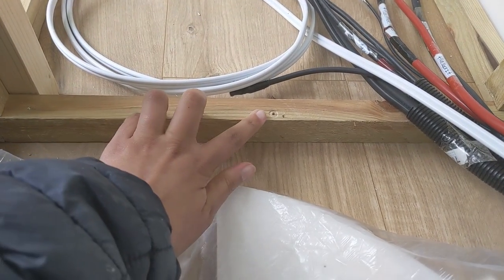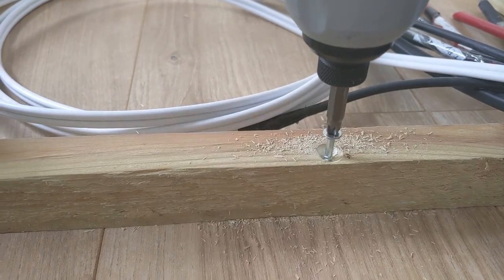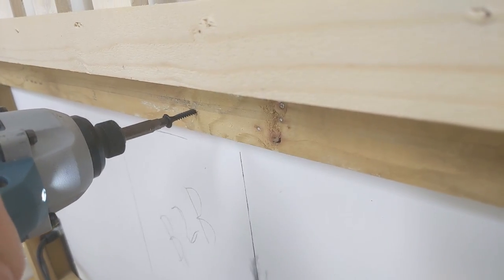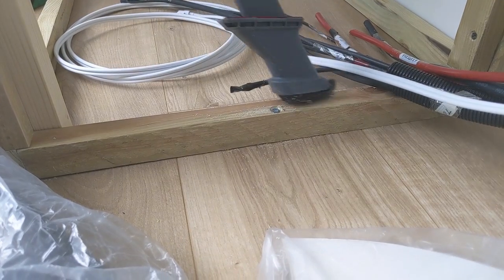We're about to start installing our bench seat. You can see we've already drilled a couple of pilot holes. Underneath here we've also enlarged into those holes so that hopefully our floating laminate floor should still have space to shift, because you're not really meant to fix it down.